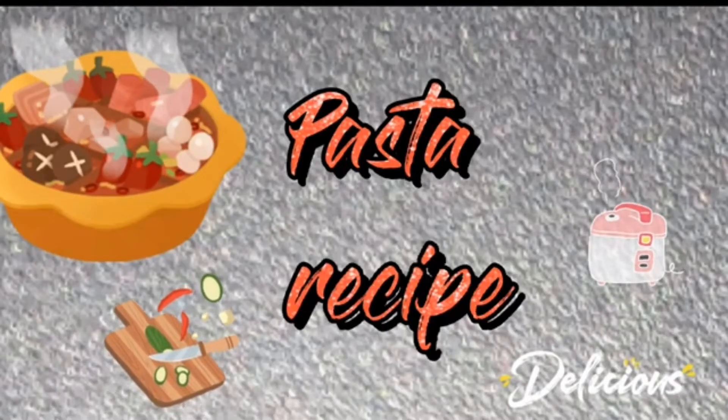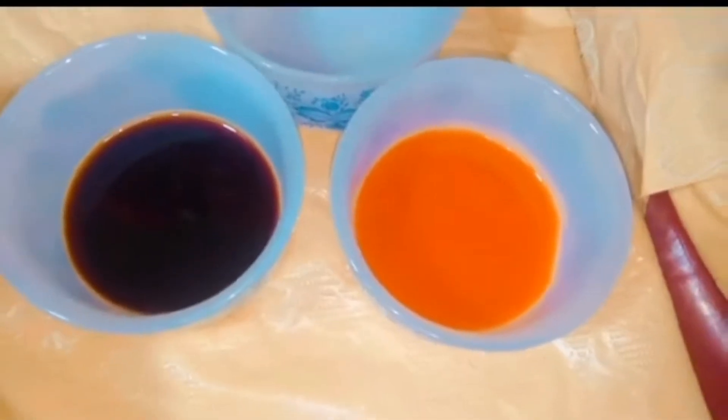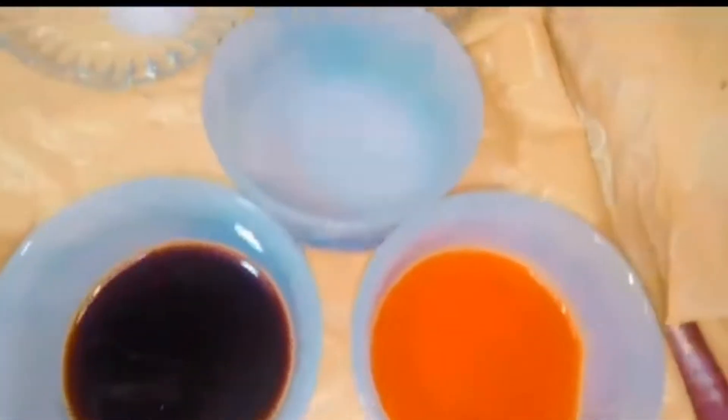Hello everybody, welcome back to my channel! Today we are going to make an easy, yummy and quick recipe of spicy veg macaroni. So without any further delay, let's get started. First you can see the ingredients — we are using macaroni.